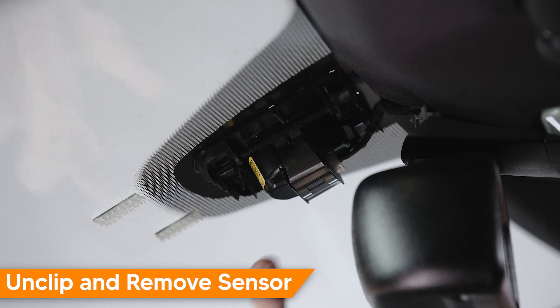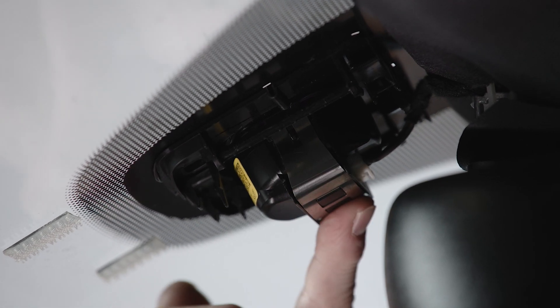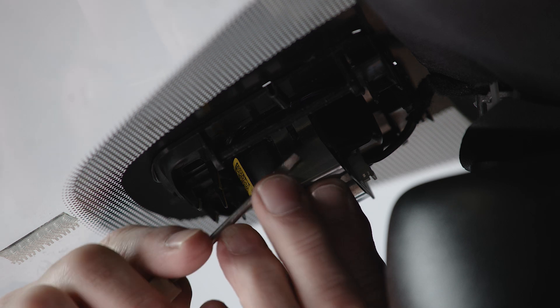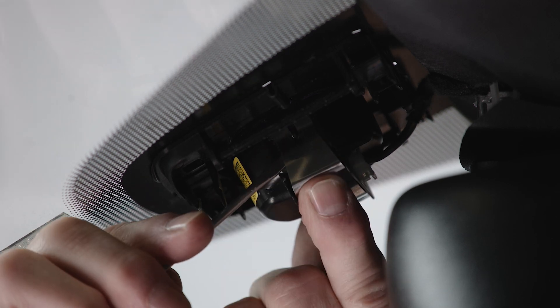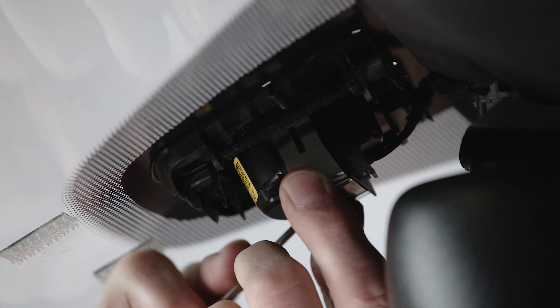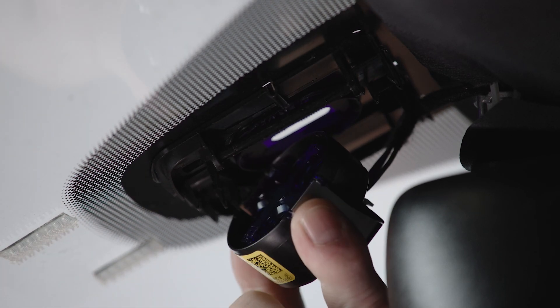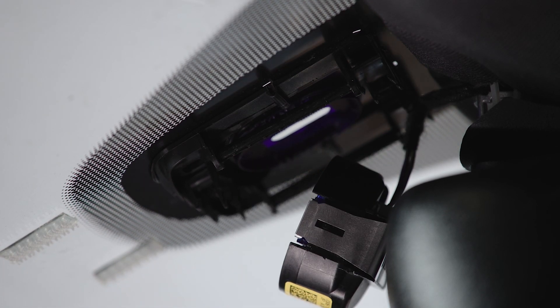Then we'll remove the sensor from the bracket on the windshield. It's a single clip with two fingers, one on either side. We push forward and release to free the sensor, and now the sensor is free from the windshield.